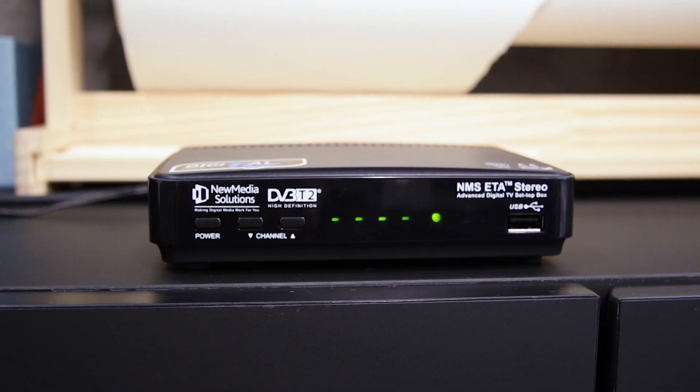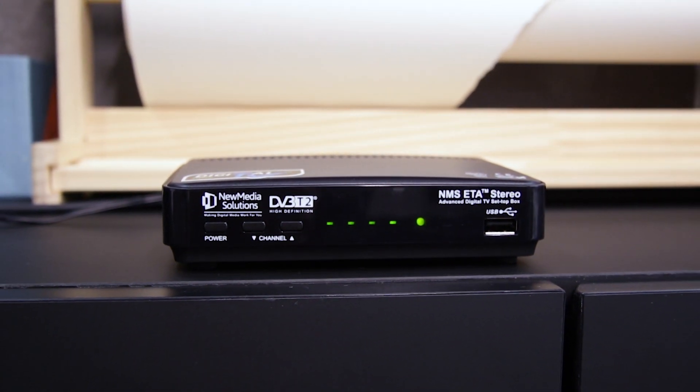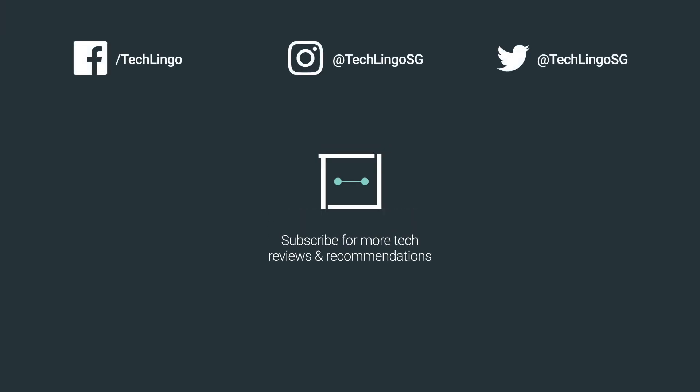We hope this short guide will help you to have a better understanding of the NMS Digital TV Set Top Box. Don't forget to subscribe to our YouTube channel for the latest tech reviews and guides. See you on the next one!